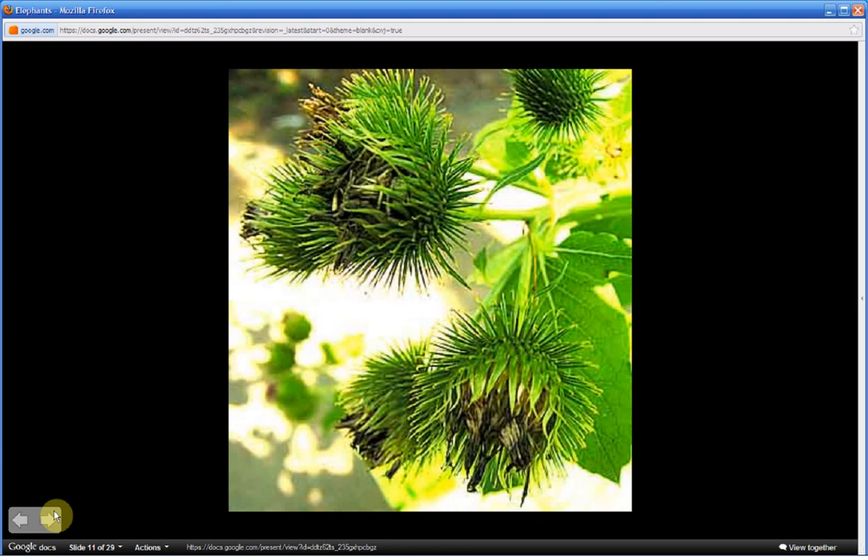The leaves will eventually dry and become brown, and will be replaced by a burr. The brown dry burrs, with their spiny hooked bracts, attach themselves to passersby — attaching to clothing, animal fur, or anything else.